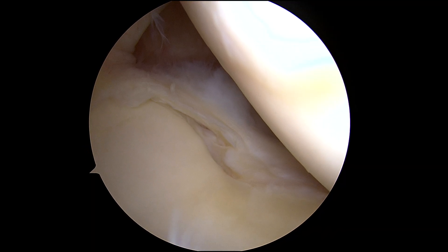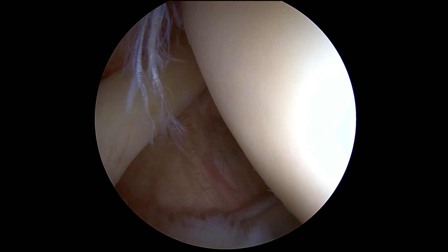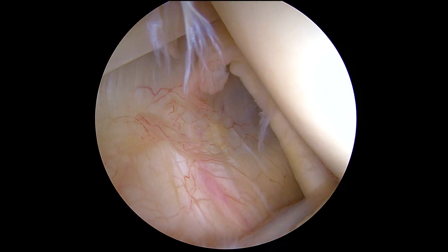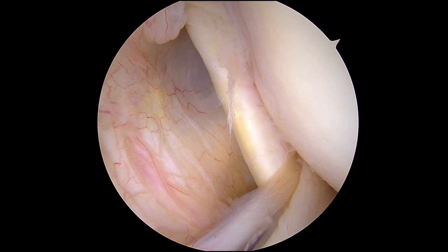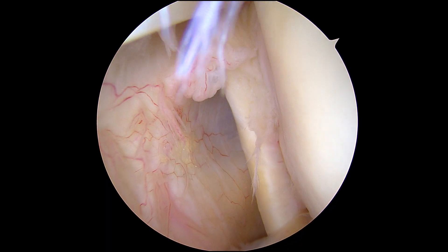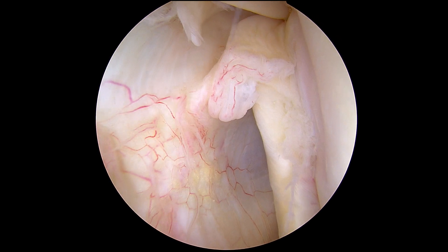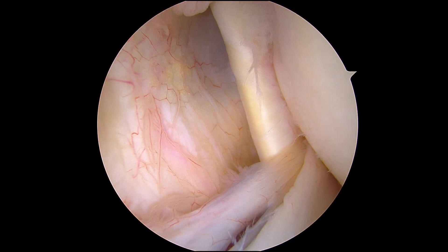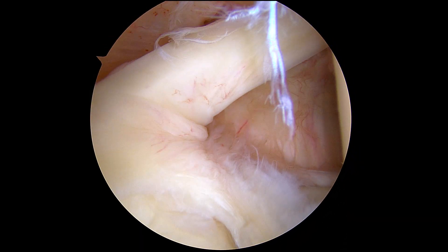If we move anteriorly into this little triangle here, you can see the subscapularis tendon, which is the rotator cuff tendon in the front of the shoulder. That looks okay to me — there's a little bit of fraying superiorly of the subscap, but overall that looks okay.